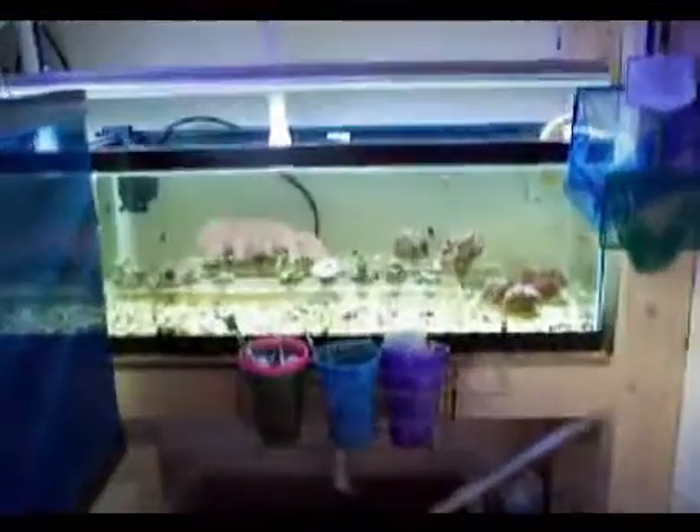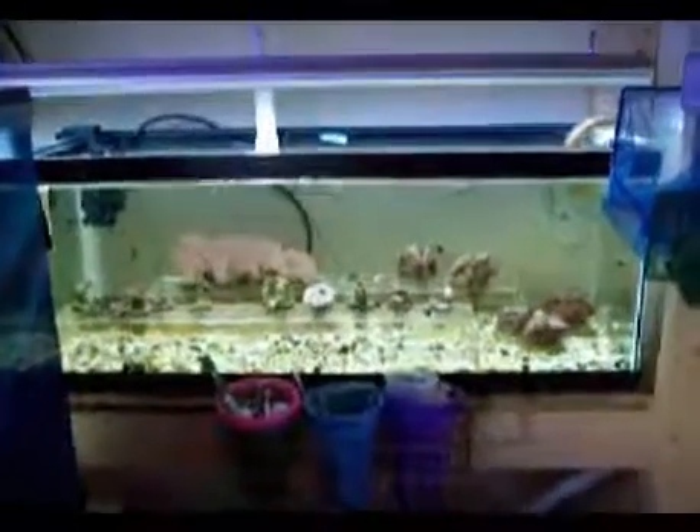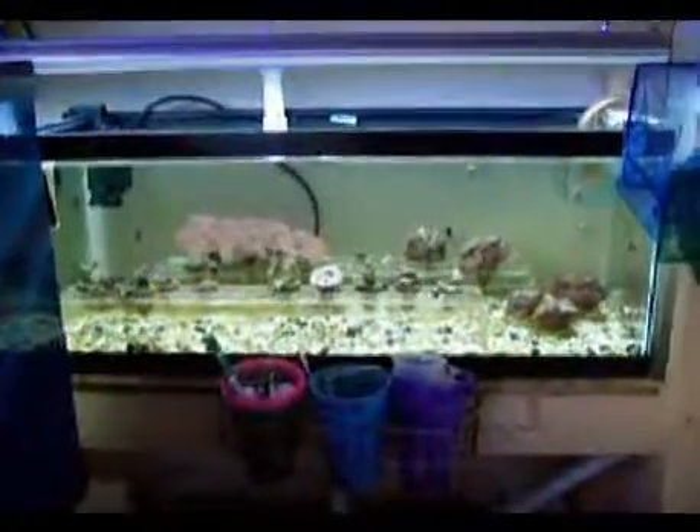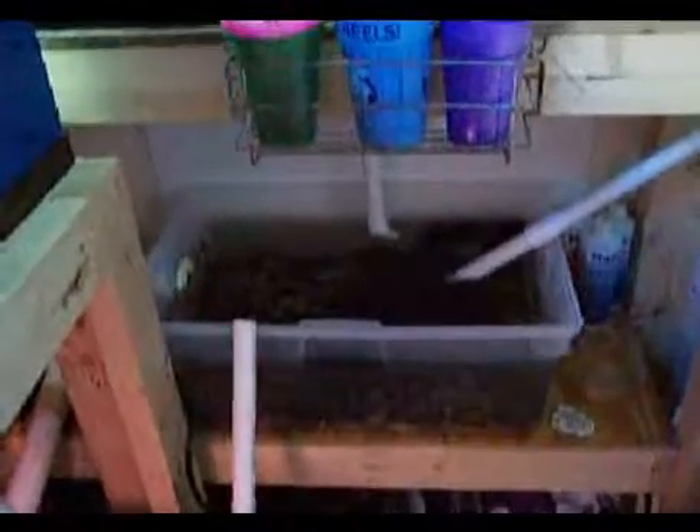We start off here with the Frag Tank. This is where I keep all my extra frags when they get to growing too much. Down here is my Refugium — it has some Chaeto in there. The lights are out; I use reverse lighting on that.